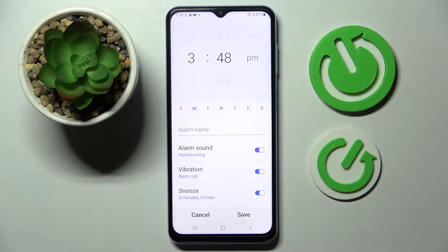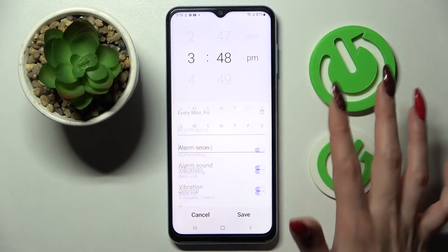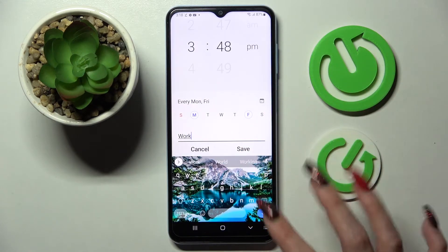Now click on the switches next to all of those features like alarm sound, vibration, and snooze to disable or enable them. Then click on alarm name and label your alarm however you wish to.